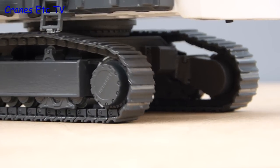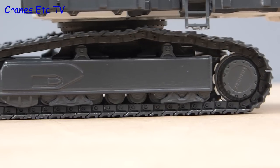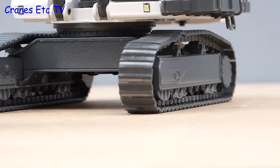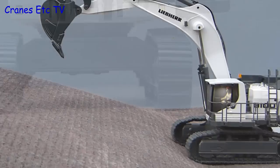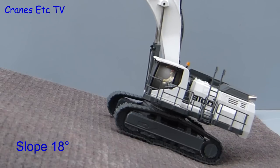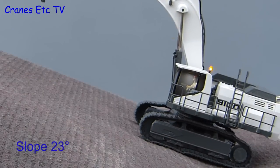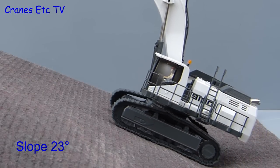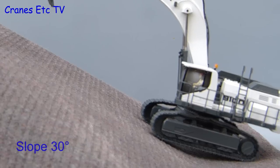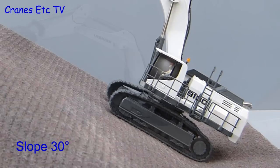We will now take a closer look at the crawler tracks and see how they perform. Even though they are operating here on a smooth surface they work well enough, and the speed is proportionally controlled depending on the position of the controls on the transmitter. At vast expense, let's test how powerful the motors are. Here we have a slope of approximately 18 degrees and the model has no problem making its way upwards. At a steeper angle of about 23 degrees it still goes up, but the tracks are beginning to slip a little bit even on the rough surface. At 30 degrees the model still tries to climb, but it is the lack of grip stopping it, not the strength of the motors.